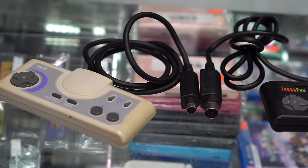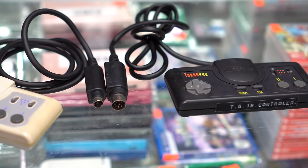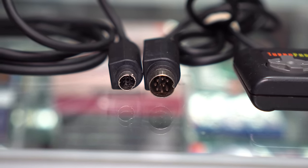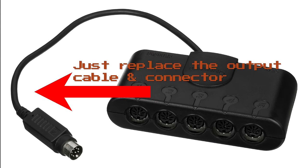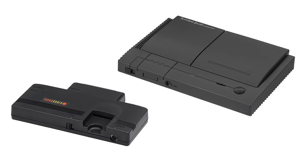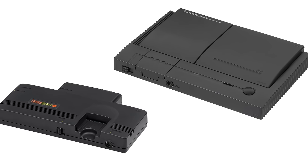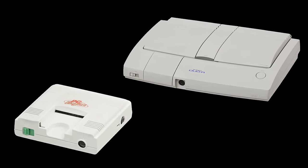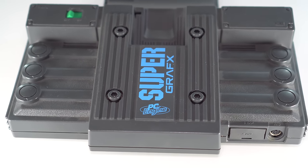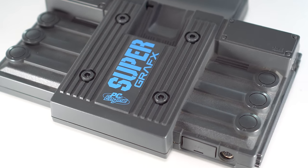Original TurboGrafx-16 controllers use a bigger connector than all other versions, including PC Engines and Turbo Duos. You can get controller adapters or even modify the multi-taps for compatibility. I mainly show PC Engine consoles in this video just because that's what I have available to me, but you should choose whatever fits your needs best. Each console has both standalone versions as well as duo versions, which have a CD-ROM drive built in but are missing the expansion port. The only exception is the enhanced SuperGrafx console, which was never released in a duo version.